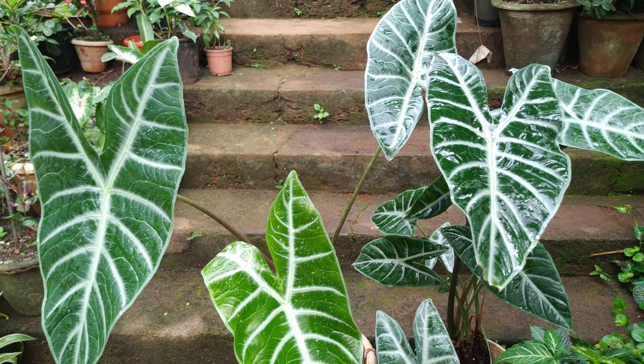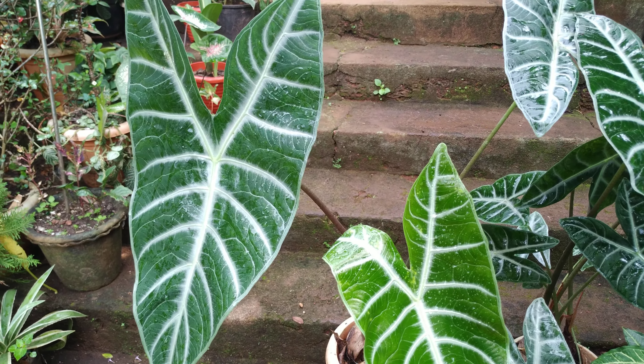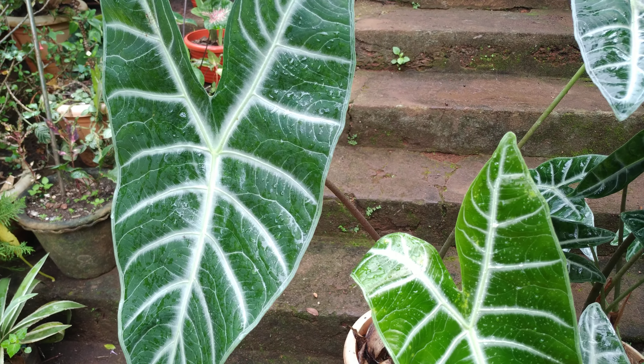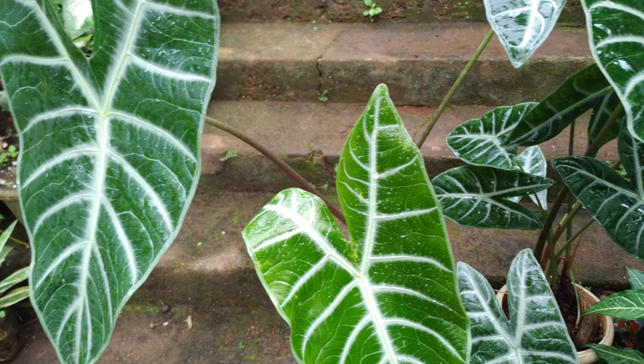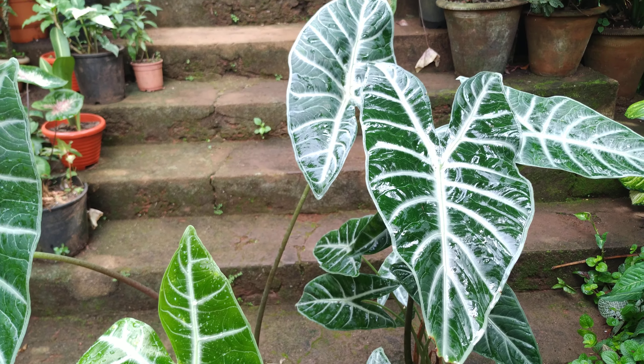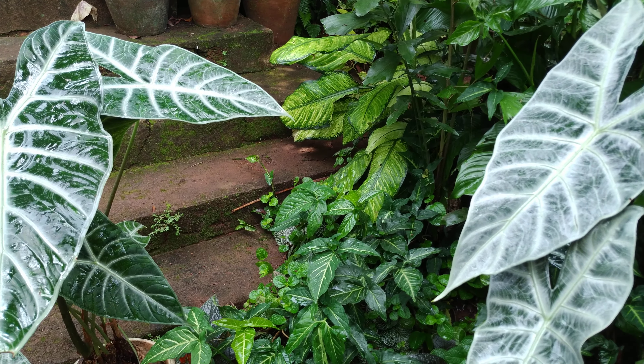About fertilizer: I fertilize twice a month with any liquid organic fertilizer, or sometimes once a month. For propagation, I use root division or seeds. I get new plants when flower seeds fall — they grow on their own on the ground or in pots.